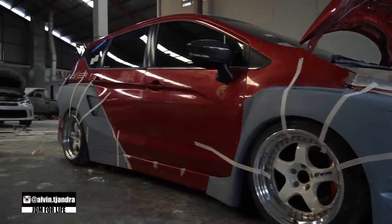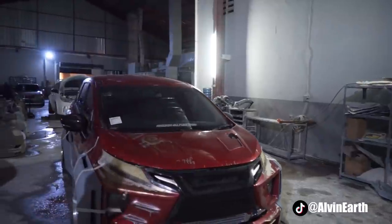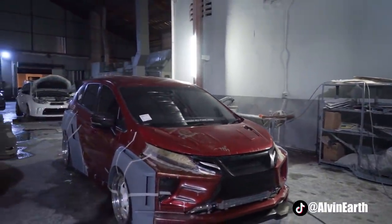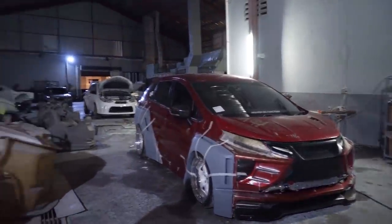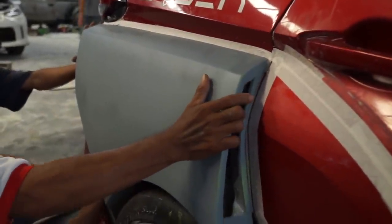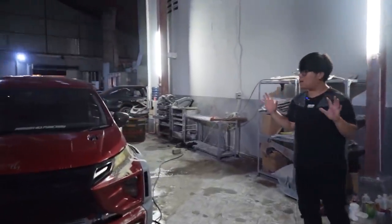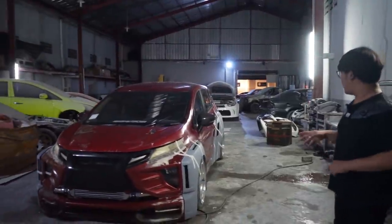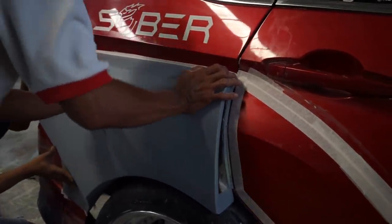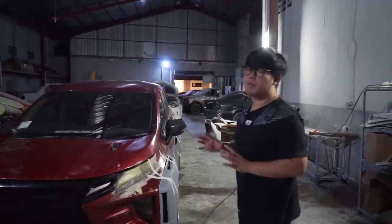Oke guys balik lagi, ini gue dipanggil sama anak-anak produksi, ternyata udah beres mobilnya. Kita langsung cek ya guys. Ini adalah tampilannya guys setelah kita epoxy. Dan kalian langsung bisa lihat nih, ini tampilannya seperti ini, dari sudut sini kalian bisa lihat lebarnya dan bentuk bodinya. Gue bisa langsung ngomong, ini mobil terlebar salah satu yang pernah Earth Team ciptakan nih guys. Jadi menurut kalian gimana dengan adanya body line dan body slend nose yang seperti ini?